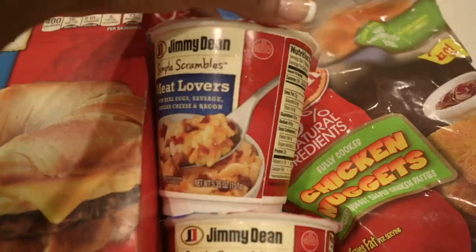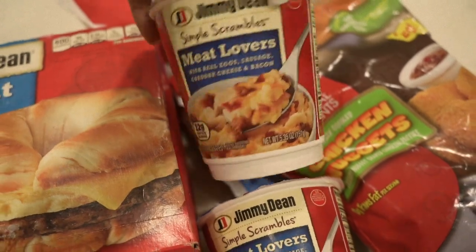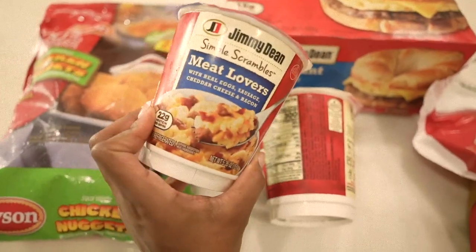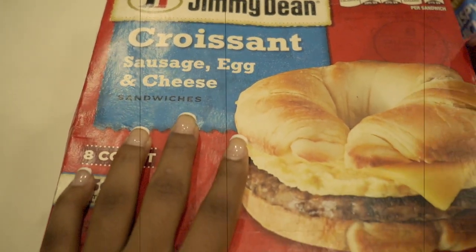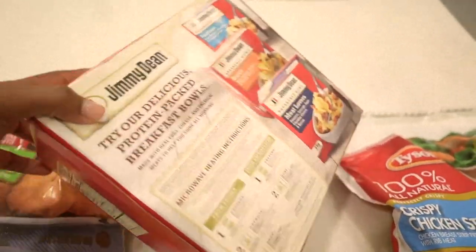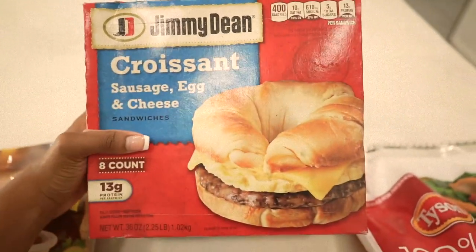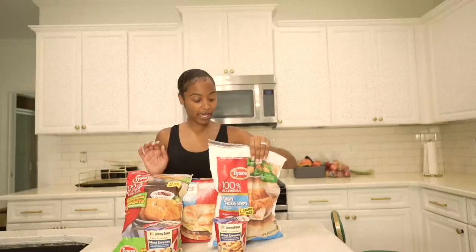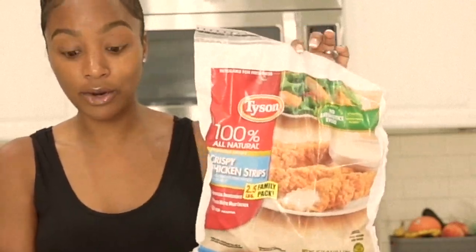I have the Jimmy Dean's Simple Scramble Meat Lovers Breakfast Cup — under 30 minutes to get a really tasty breakfast on the go. I also have the Jimmy Dean's Sausage, Egg and Cheese Croissants, really quick and easy to make. I absolutely love croissants for breakfast — another great option for breakfast, lunch, or even a snack on the go. You can also prepare the Tyson Chicken Strips in the oven, air fryer, or microwave, and the same with the Tyson Nuggets.